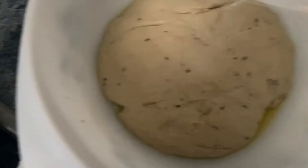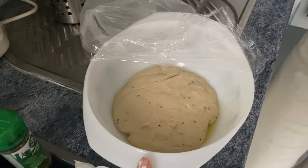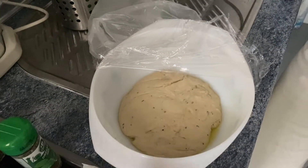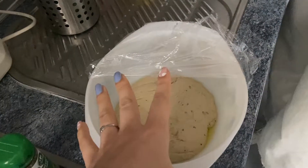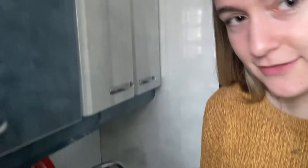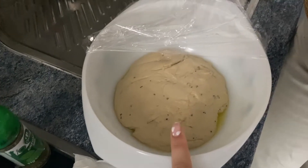This is what the dough looks like — I think it did rise a bit. But I think the problem is because the bowl is big and it just spreads on the bottom rather than rising up in shape, so I feel like we could be there.